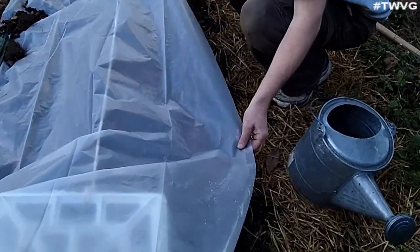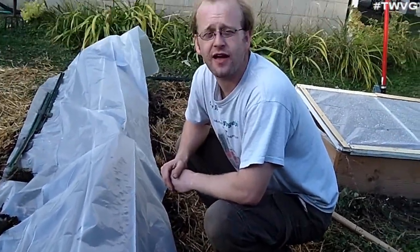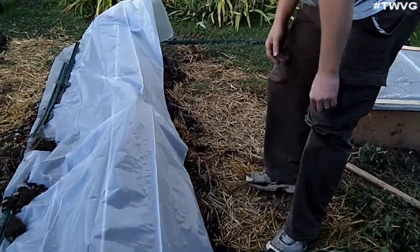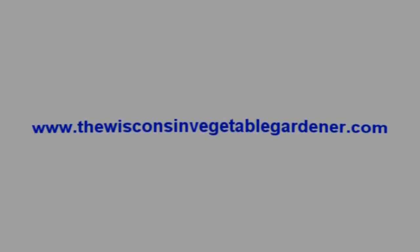We'll get this all sealed off, and the goal is to have fresh lettuce and radishes for Thanksgiving. To see all of our Straight to the Point video series, you can go to our website, thewisconsinvegetablegardener.com, and click on the Straight to the Point icon.